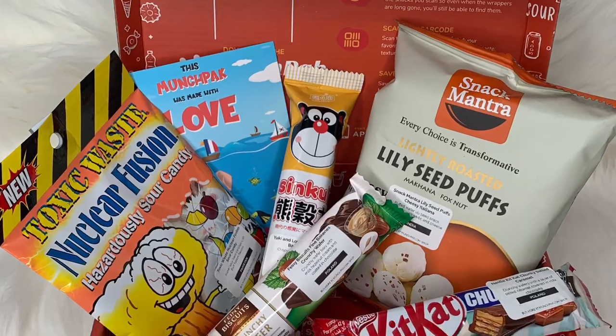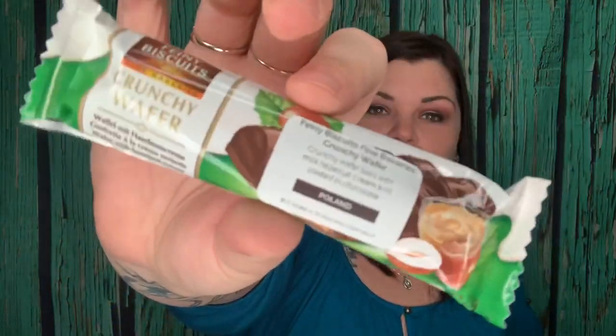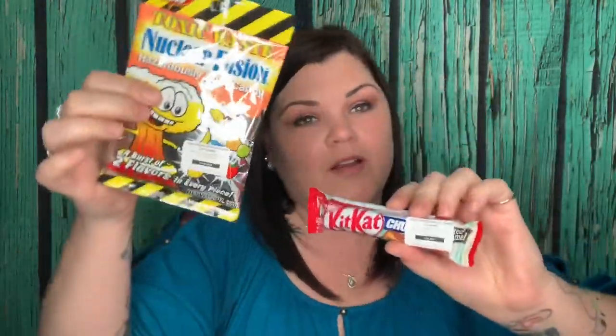I'm going to try the Kit Kat first, but I have to wait until my man gets home because I know he'd want to try these with me. That is everything that came in the mini MunchPak — for one month it's $13.95 with free shipping. We got lily seed puffs, egg yolk bar, crunchy wafer from Poland, sour candies, and a salted caramel Kit Kat bar. Have you guys seen this before? I can't believe they have a salted caramel Kit Kat — I've never seen that.